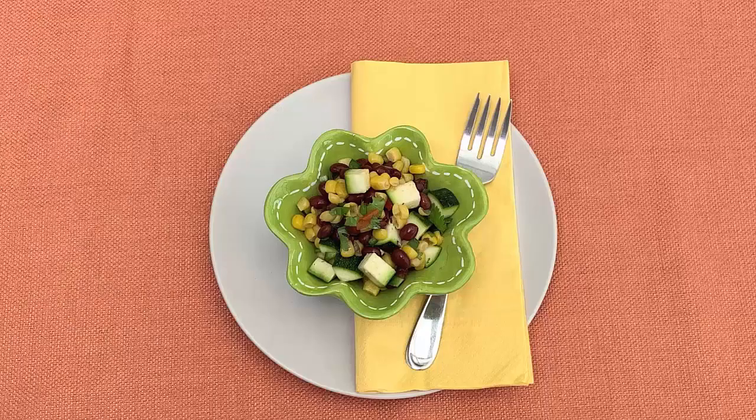3 sisters salad — it's easy, it's healthy, and most of all, it's delicious.